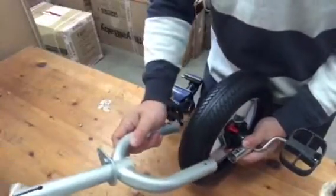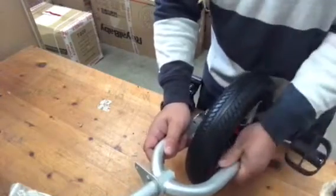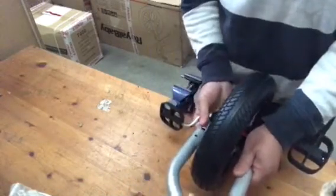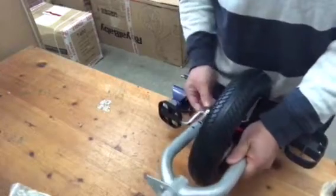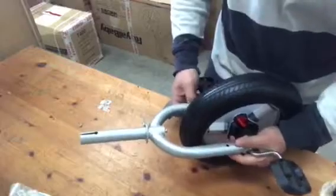First, insert one side — just a little bit — and then the other side. Push. Make sure the holes are lined up, and then you can put the screw or notch to secure the section.